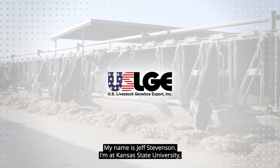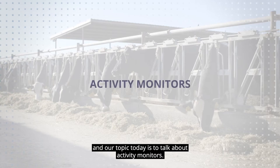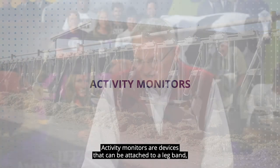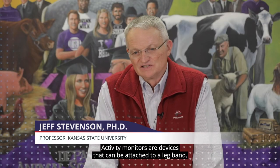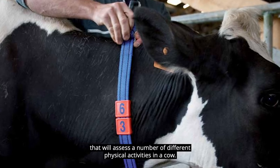My name is Jeff Stephenson. I'm at Kansas State University and our topic today is to talk about activity monitors. Activity monitors are devices that can be attached to a leg band, a neck band, or as part of an ear tag that will assess a number of different physical activities in a cow.